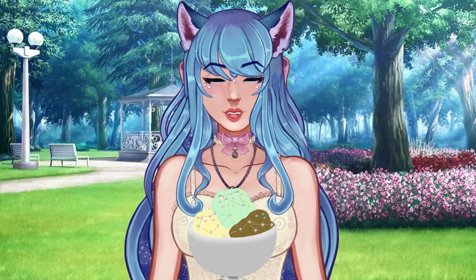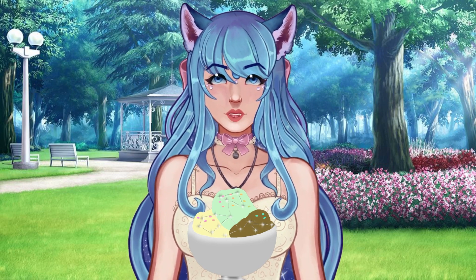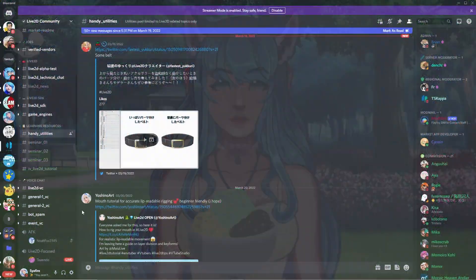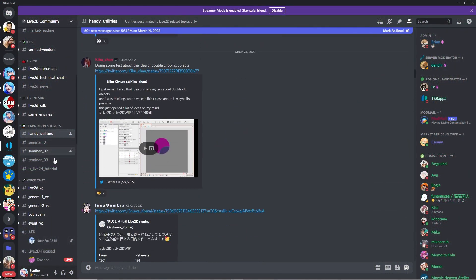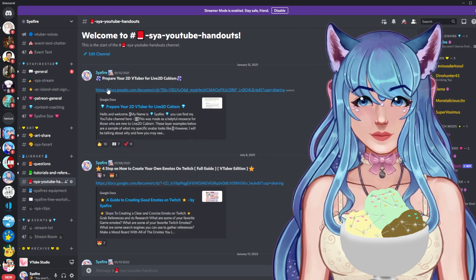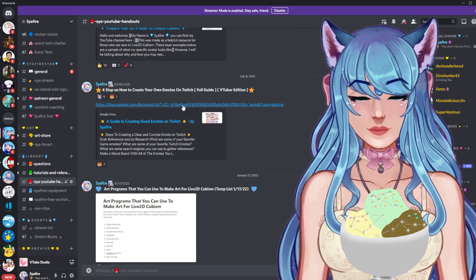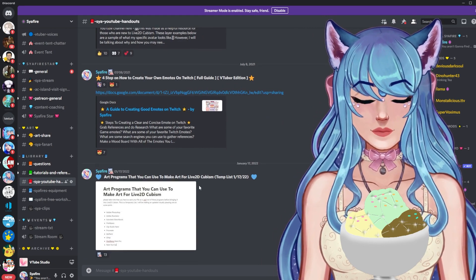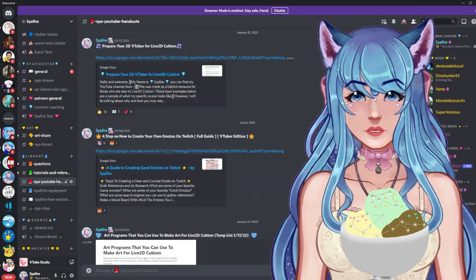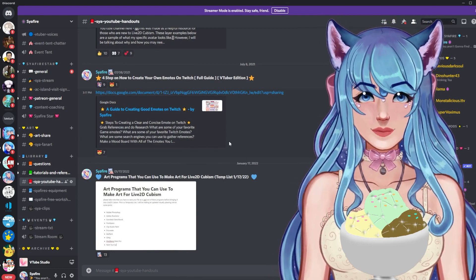Tip number nine: look for downloadable PDFs and resources — anything you can find. Some artists sell access to their PSD files. If you're struggling with splitting layers for your Live2D model, there are resources for that. In my discord I post helpful resources, including a full Google Doc showing how to prepare your 2D model for Live2D Cubism, and a guide on creating chibi models. There's also a list of art programs you can use. Check discords and Twitter for downloadable PDFs and resources.